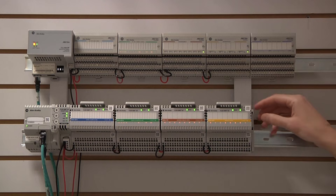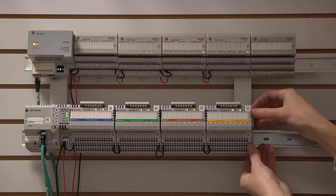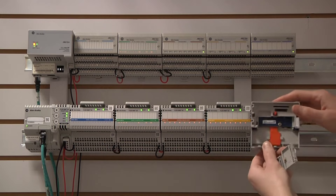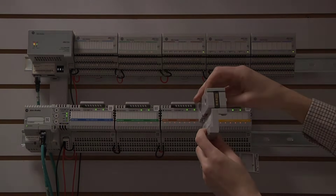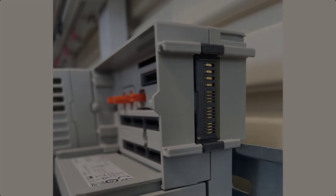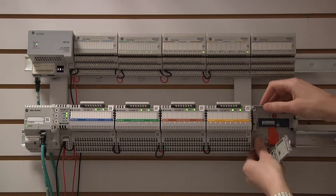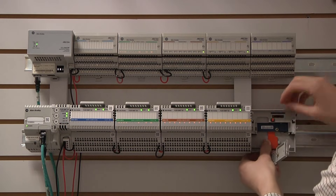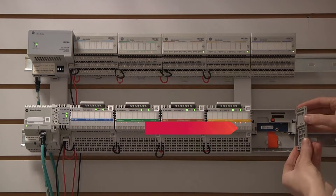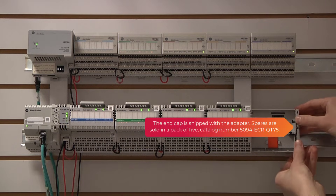To add a new I.O. module, remove the end cap and slot in a new mounting base. Observe that the mounting base uses rigid backplane connectors instead of pins to connect to adjacent mounting bases. Slide in the mounting base, lock it in, reconnect the end cap, and install the appropriate terminal block. Note that all module components can be removed in the Z-axis for maintenance, if needed.